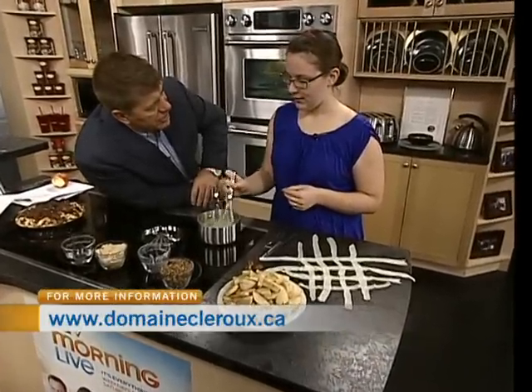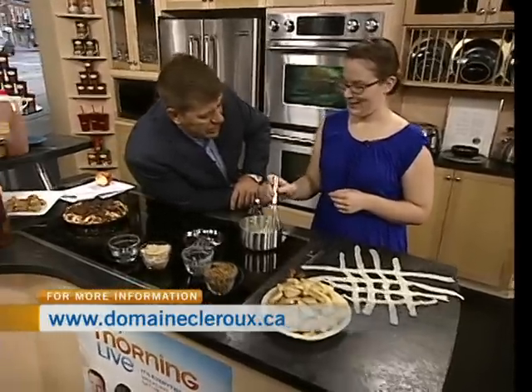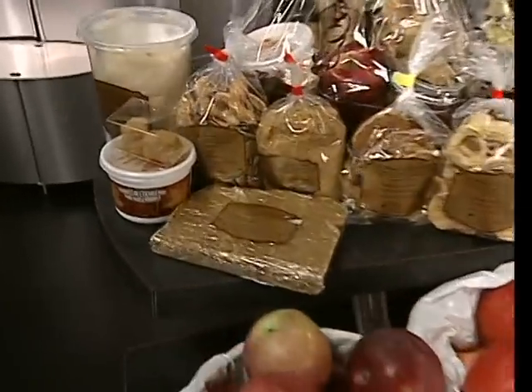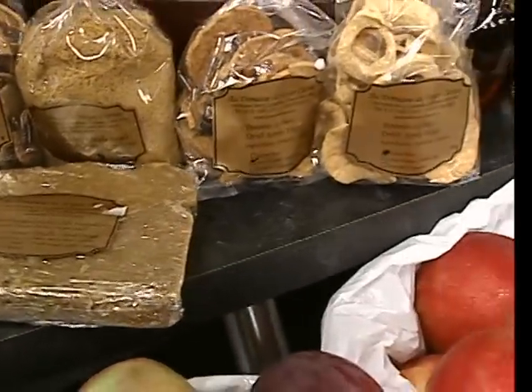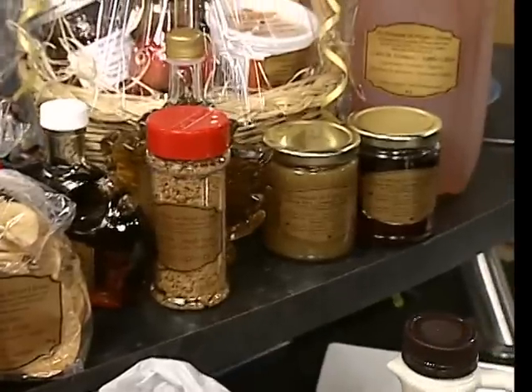I don't know how many products you guys make out there, Katia — I know it's a lot. And you brought a nice display over. Of all the products you guys make, do you have a favorite? My favorite will be my apple bread. So are you in charge of apple baking? Well, me and Jesse, my fiancé, we are actually in charge of all the bakery — all the pies, all the breads.